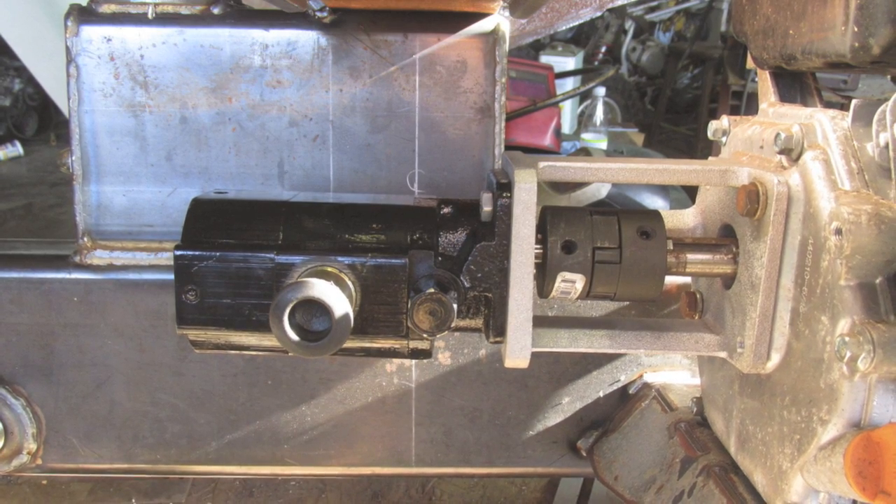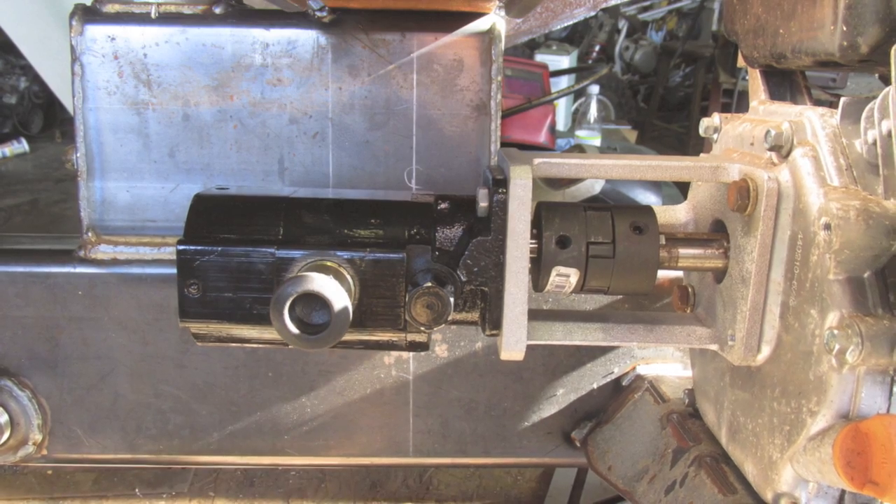This is a 13 gallon-a-minute two-stage hydraulic pump suited for about a six and a half horsepower motor.